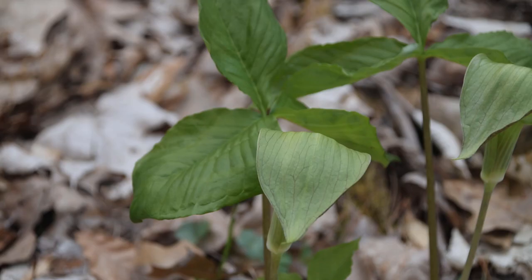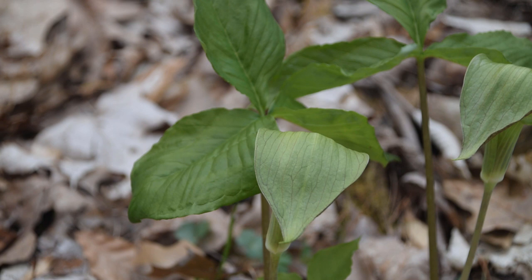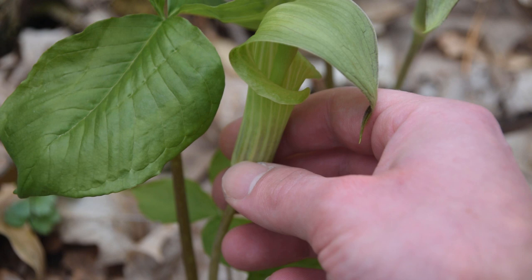Jack in the Pulpit is a very easy plant to identify — it's extremely unique and there isn't anything else like it in the eastern woodlands. This plant is native to the eastern woodlands and can be found all the way through Canada on the eastern coast, over towards the Mississippi River, north up into Canada, and all the way down through Florida. So if you live in the eastern United States, there's a good chance you'll run across Jack in the Pulpit in the woods. I hope this video has helped you learn how to identify it. If you want to learn more about wild edibles or medicinal plants, please make sure to subscribe.